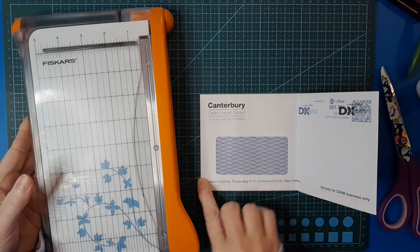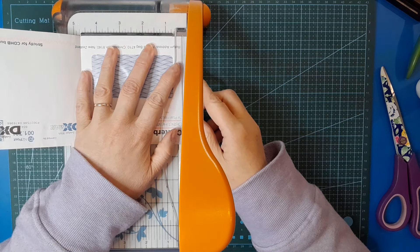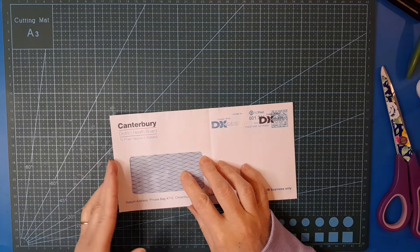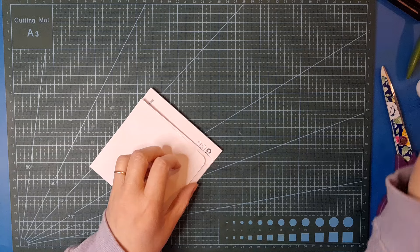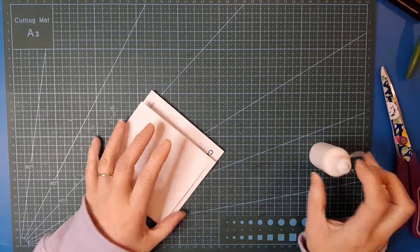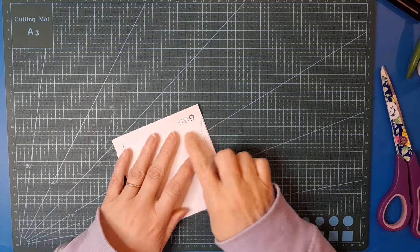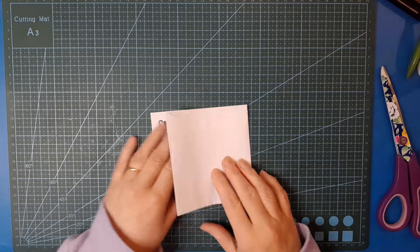If yours is already open at this end then you don't need to do this, but mine's not open so I'm going to trim just a little bit - not super much - just to open up that envelope on the end. So we're going to have a pocket here, a flip-out here with a top-loading pocket, and I just want to glue down that little flappy bit there. As you go, if you've got any loose flappy bits that could get in the way, trim those off.